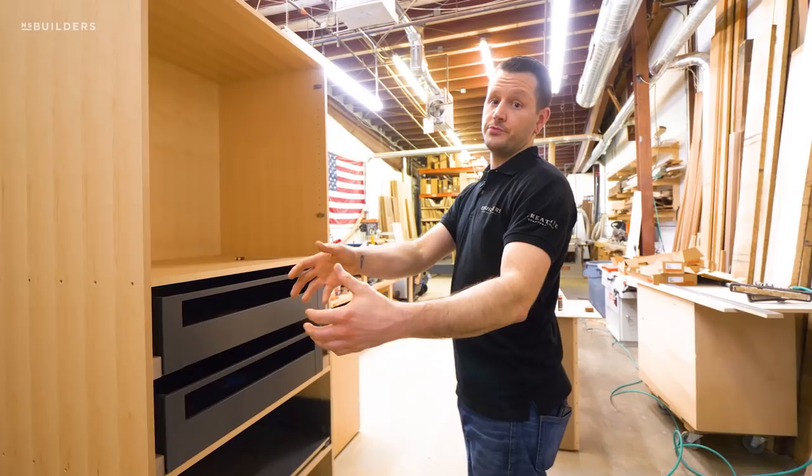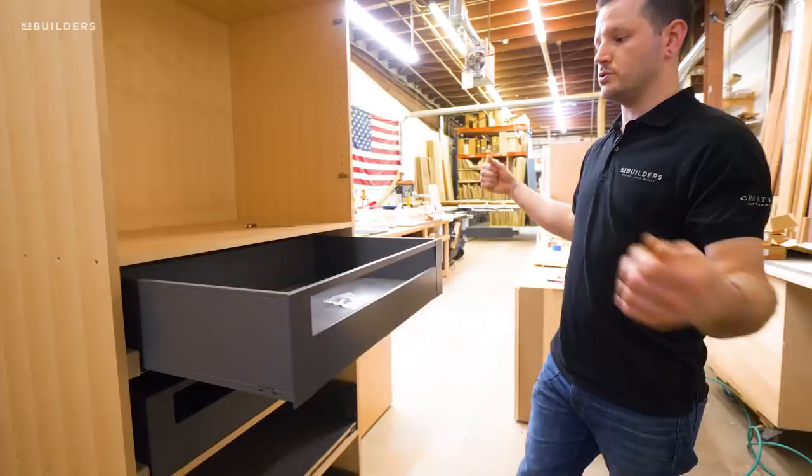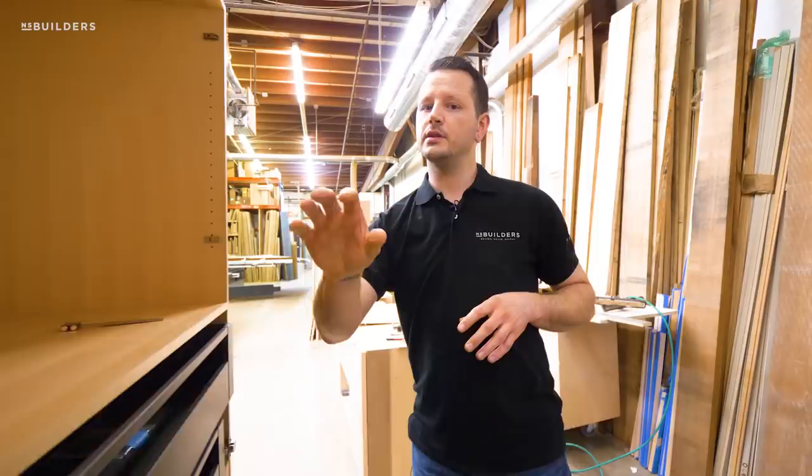Then we have these two inner drawers here that will come out once these doors are actually open — perfect pantry storage right next to the fridge, right in between the cooktop and the oven.